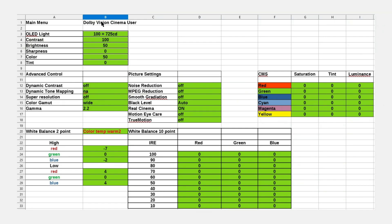Let me show you the results. Here are all the settings — we skip the light settings as there's nothing new. The important part: white balance two-point calibration, color temperature warm. You can see it's very close to the factory standard. If you don't change anything and just use Dolby Vision in Cinema User mode, it's very good already. There's not much changed on the white balance side.